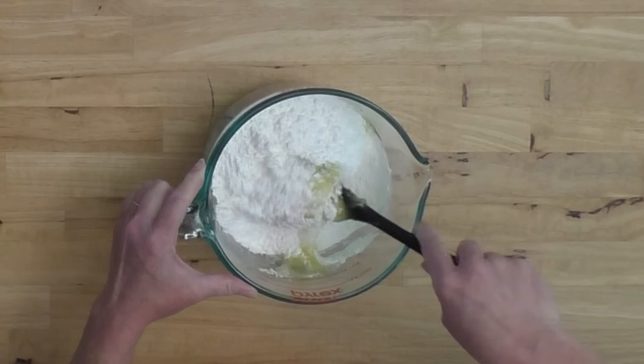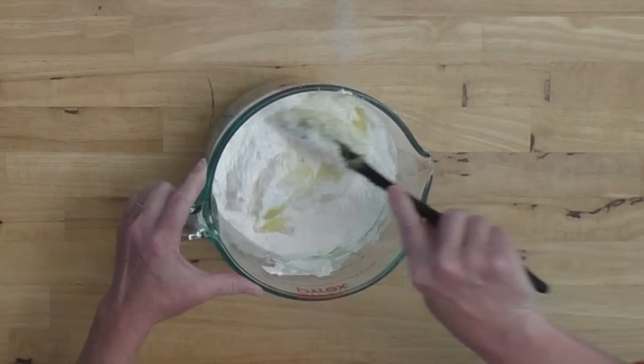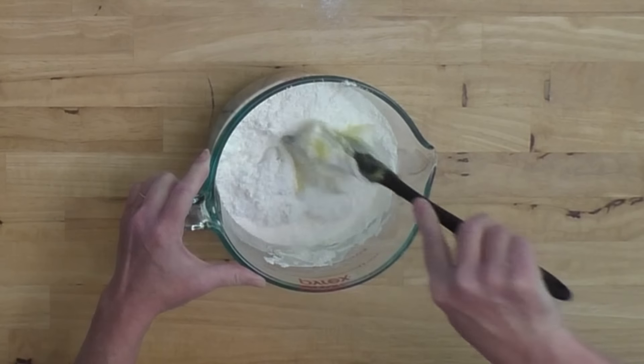Here is another little tip about this dessert: you don't want to get out your mixer. Just mix it with a spatula or something, and try not to flop it all over your countertop like I just did there.